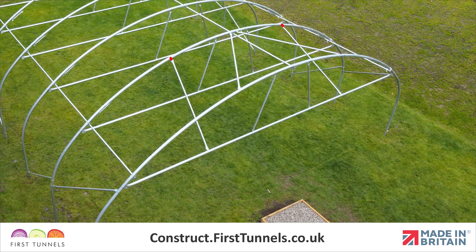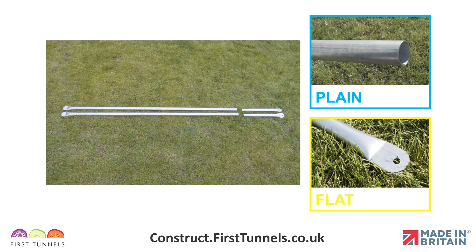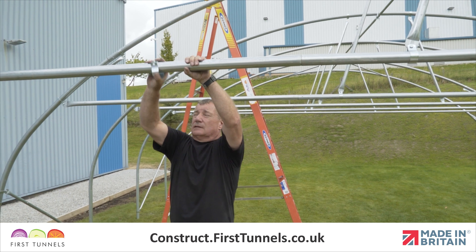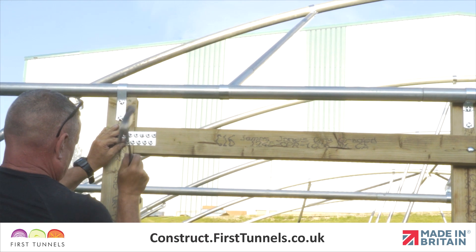We will fit the door rail stabilizers. Door rail stabilizers span from the door rail to the first intermediate hoop. There are two door rail stabilizers per end. They are supplied in two pieces. One is 1.78m long and is flat at one end and plain at the other end. The second is 45cm long, flat at one end and swaged at the opposite end. From the end of the door rail, measure 1.83m in and make a mark. Fit a cue clip at this point. They are positioned so that they don't interfere with the door post timbers.